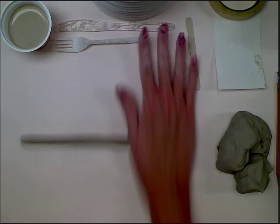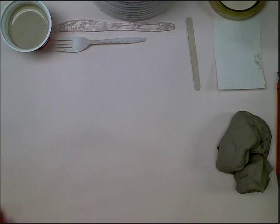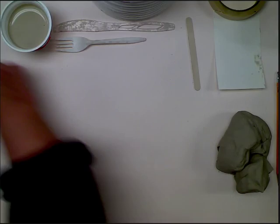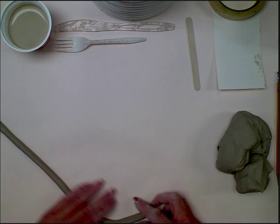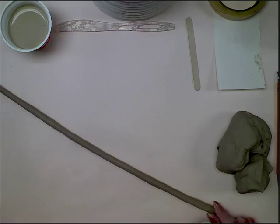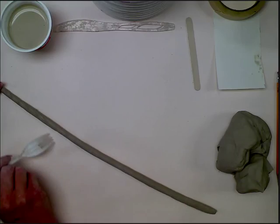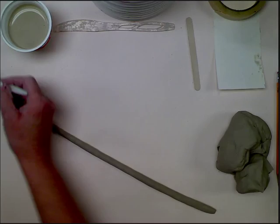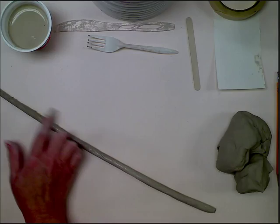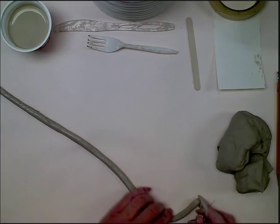We're going to make a coil pot — basically a vase or vessel made out of coils. Once I have some coils made, I'm going to take my coil and start my base. I'm going to switch to some longer ones I've already made. When attaching, the first thing I'm always going to do is score and slip the coil. I'm going to make little marks on my coil with a fork, and it ends up looking like a bunch of X's as the coil goes around. Then I'm going to use slip, which is basically just really watered-down clay — I take water in a blender, tear off little pieces of clay, and blend it up.